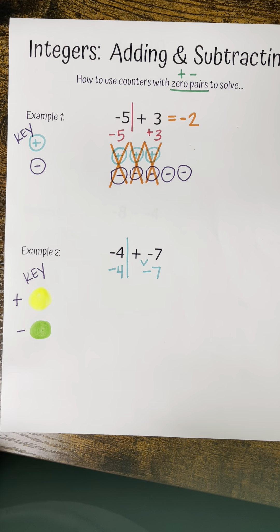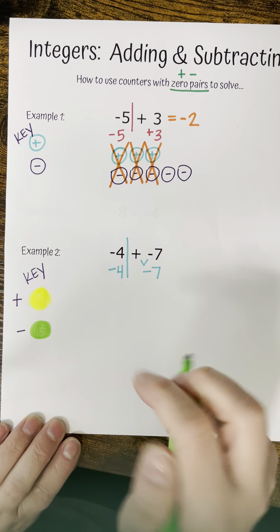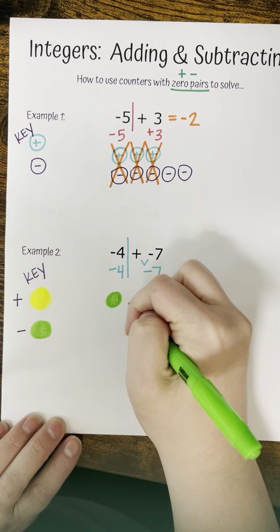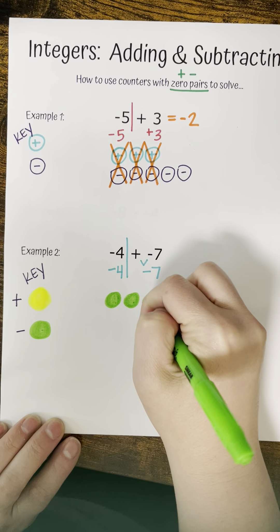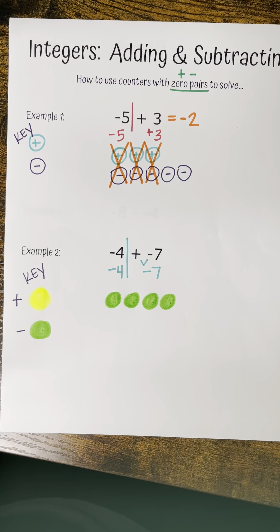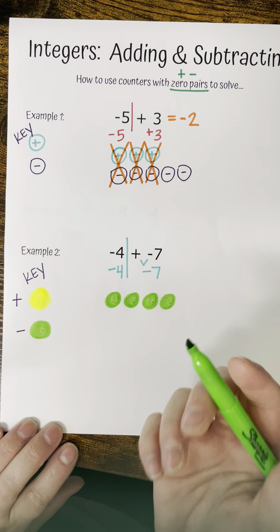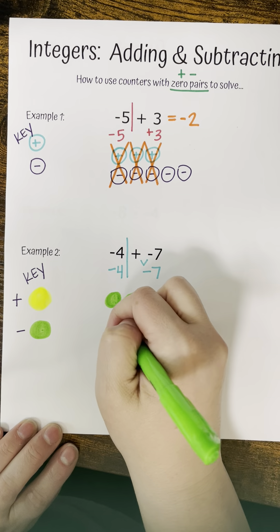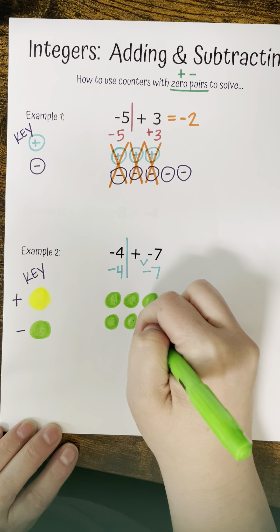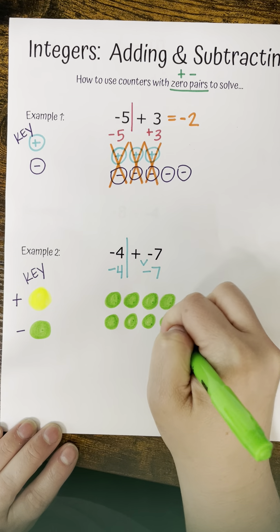Anything that's left over after you get rid of your zero pairs is going to be your answer. The answer to this problem is negative two — we're literally taking our five negatives and our three positives and canceling out our zeros, which leaves negative two.